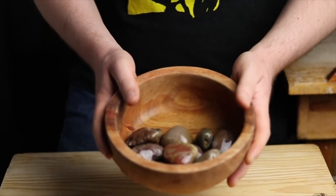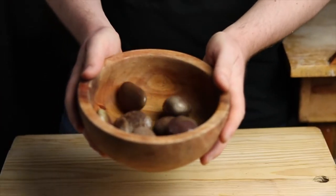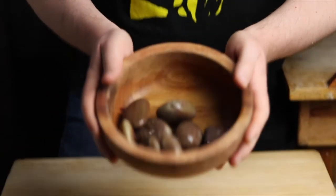Hello everyone, today we're making a stone broth, a traditional recipe from Oaxaca. Pre-Hispanic, very special, delicious and yet very simple.